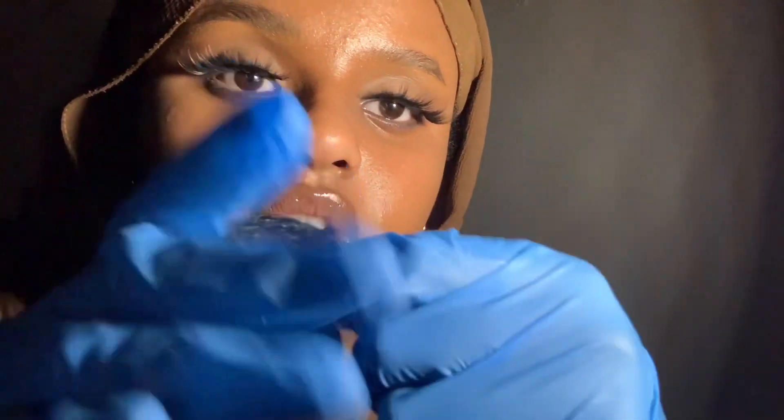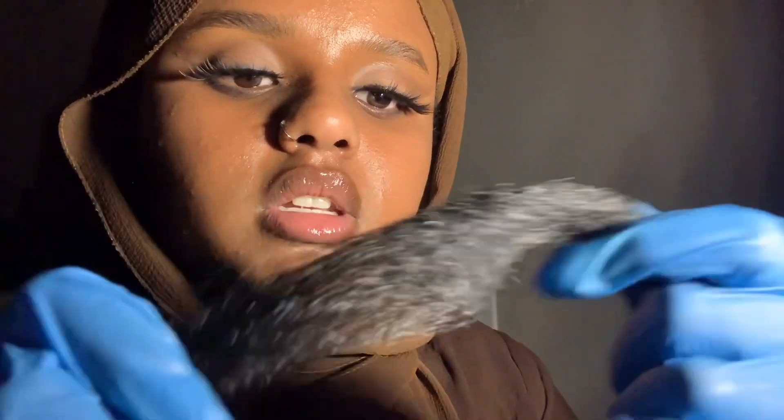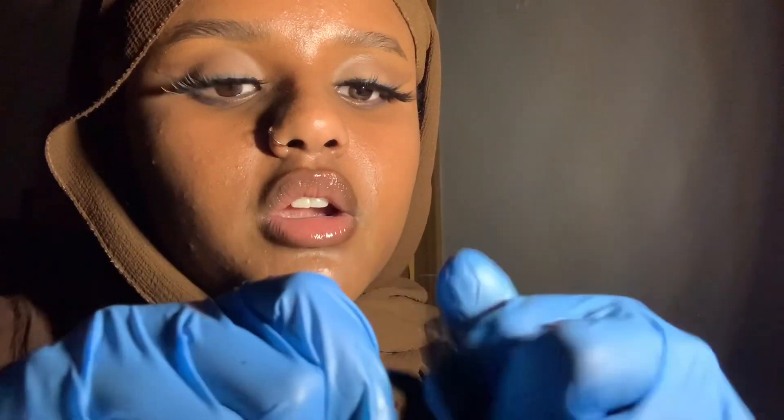Yeah, I don't see anything too alarming. Just look at the bottom of your hair too. Your hair is very strong — when I twist, it stays the same. Very good.